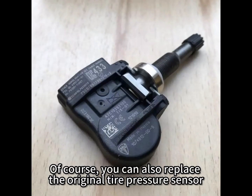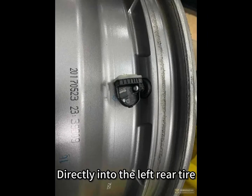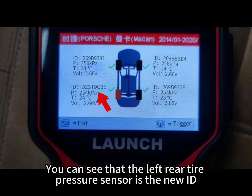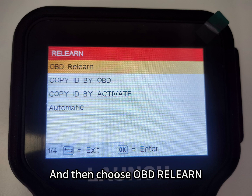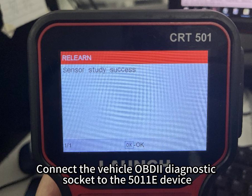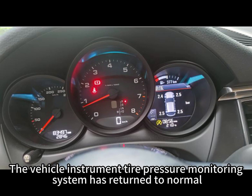You can also replace with the original tire pressure sensor. This tire pressure sensor ID is IDD2319C3E. Install it into the left rear tire, then select Check Sensor on the function screen and trigger all 4 tire pressure sensors against the valve port. You can see the left rear tire pressure sensor now shows the new ID. Return to the function screen, select Relearn, then choose OBD Relearn. Take out the OBD diagnostic main line according to the prompts and connect it to the OBD diagnostic socket and the 5011E device. The system then confirms successful learning and the vehicle instrument tire pressure monitoring system has returned to normal.